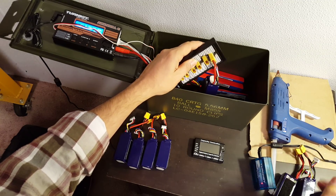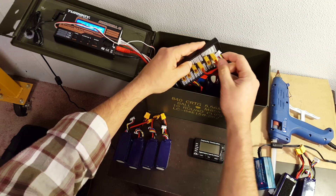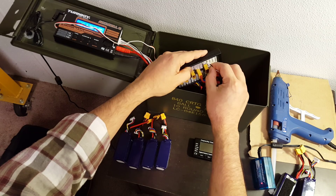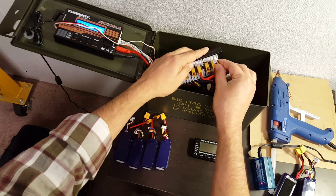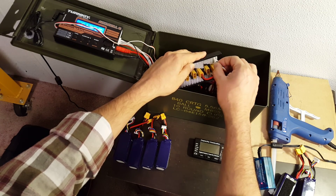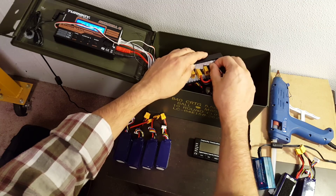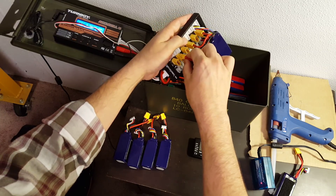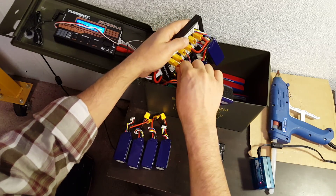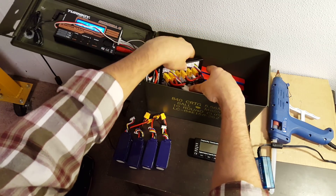If there was a large balancing current flowing between the batteries, it might overheat the balance ports — but it's probably not going to be a problem since we've checked that the batteries are pretty close in voltage. Also, although these balance plugs have keys to prevent plugging in the wrong one, I have been able to accidentally make enough contact — like a 3S on the 4S connector — to make it spark. So when I'm plugging these in, I always very delicately make the initial contact so that if it starts to spark, I can quickly unplug it, rather than jamming it in.